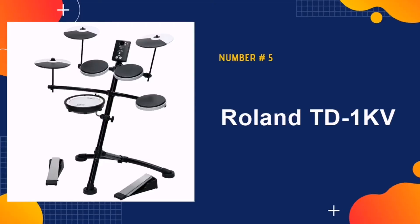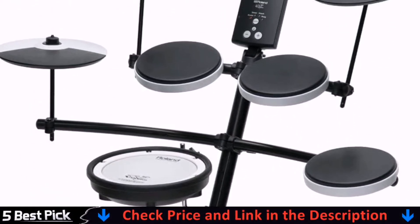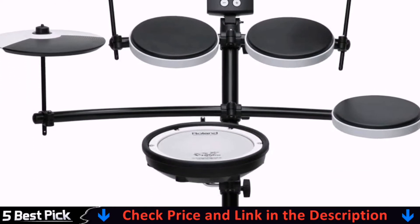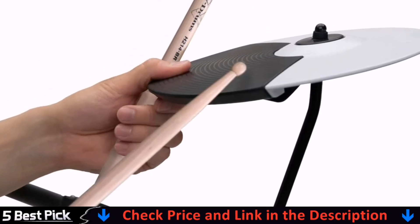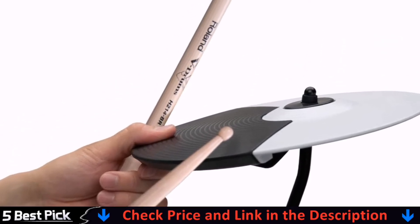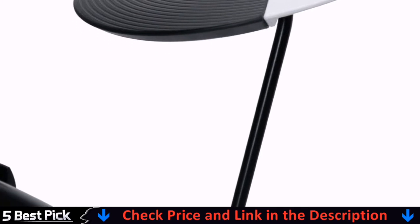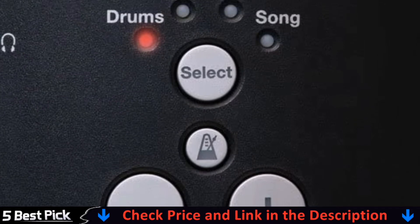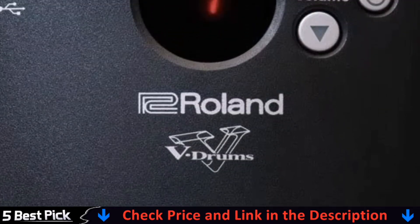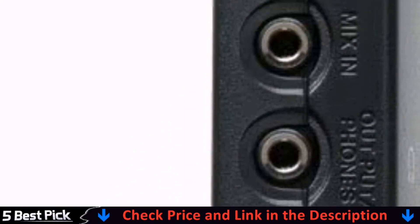Last in our list is Roland TD-1KV. You want to be able to practice the drums at home, but the only problem is that drums are typically too loud. You could easily end up disturbing roommates, family members and even your neighbors while practicing. If you cause too much ruckus, you could even end up with the cops at your door. Fortunately, electronic drum kits solve this problem. You can play them through an amp or just plug in your headphones and easily keep the volume levels low. Electronic drum kits can also be great for recording and even live performance.